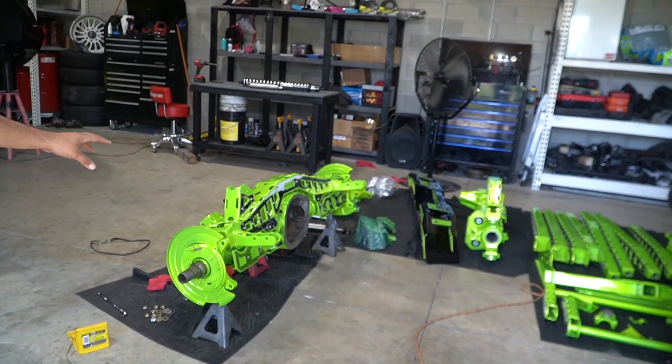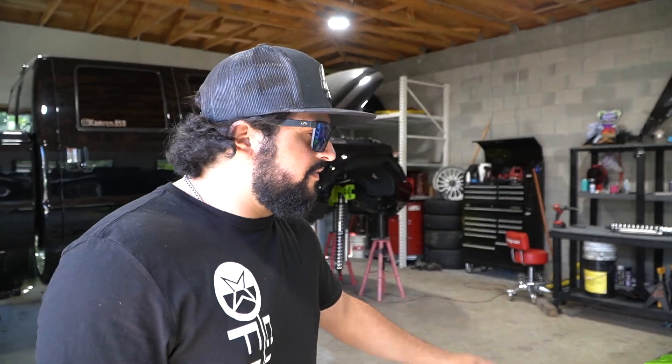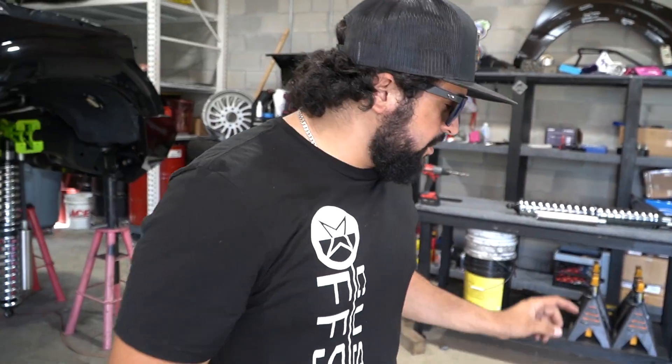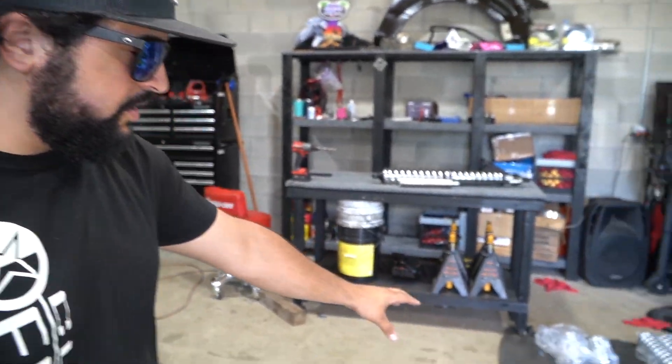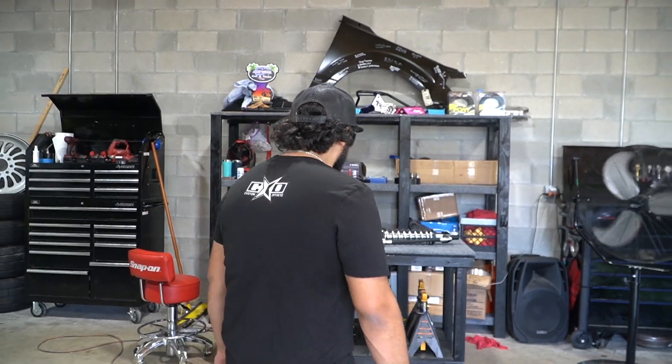Today is an absolutely huge day for the SEMA truck. Over the last couple days, we fully assembled everything — Joy got all the overlays on, assembled the axle truss, got the bumpers together, got all the parts together. Right here we have our shipment from Carbon Shocks — front and rear coilovers.